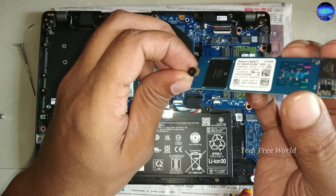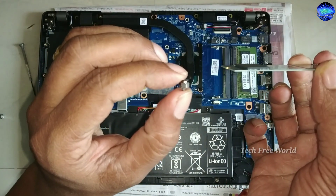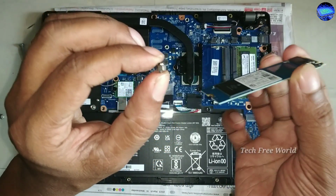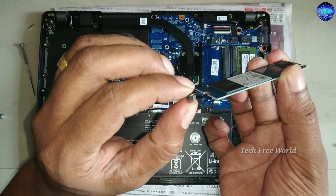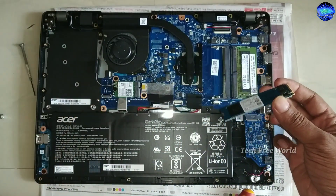In this screw we can see a net. The SSD fixing position is between the screw head and the net. Carefully do it, otherwise there may be a chance to break the SSD.